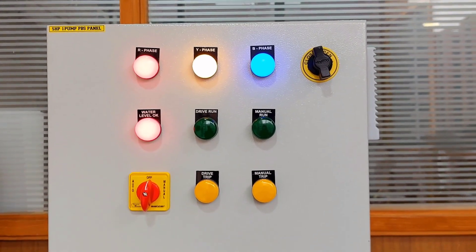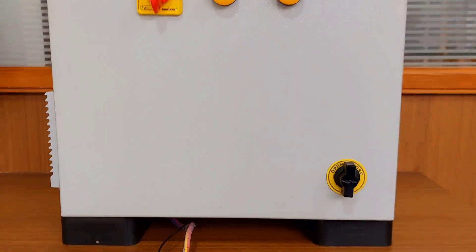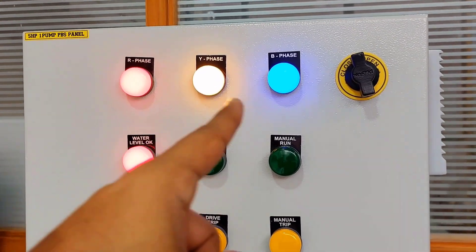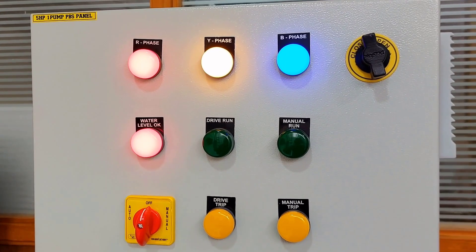Hello friends, this is a 3-phase 1-pump VFD control panel for a pressure boosting system. This is a completely electrical panel. Here we have provided RYB indicator lamps and indicator lamps for water level OK,